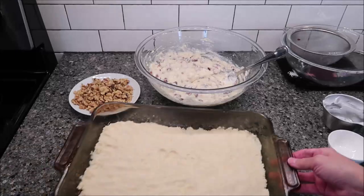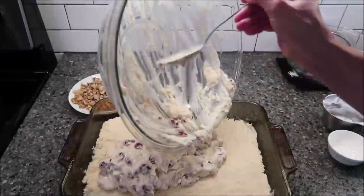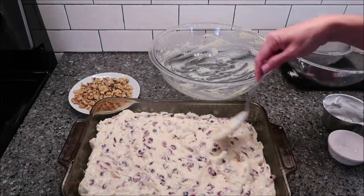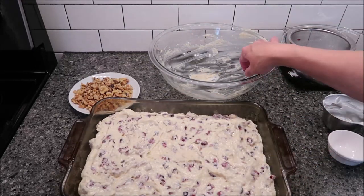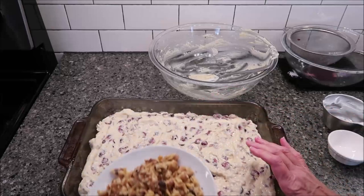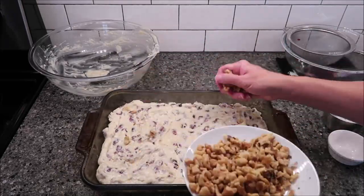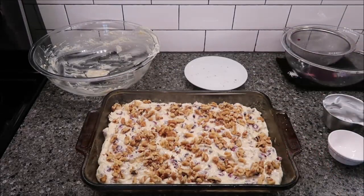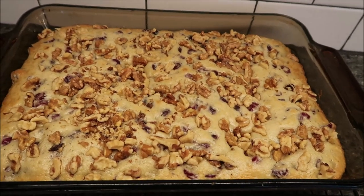Now pour this over your crust. You want to sprinkle your walnuts evenly over the top. Bake at 350 degrees for 20 to 25 minutes, or until a wooden toothpick inserted in the center comes out clean. I'll go right in the middle — 23 minutes at 350 — and then we'll be back. This is how the bars look after 23 minutes in the oven. I think they look perfect.